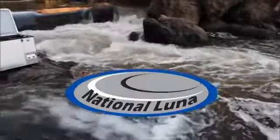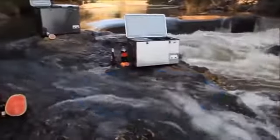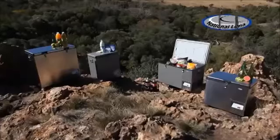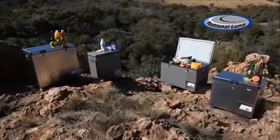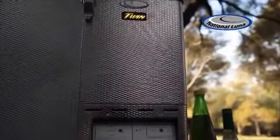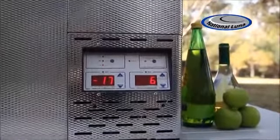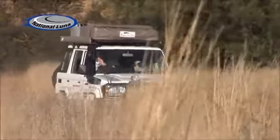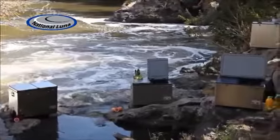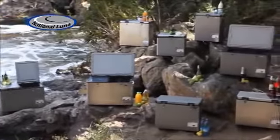National Lunar Portable Refrigerators, being the preferred choice for many customers, were originally designed to meet World Health Organization specifications in harsh African conditions. These extreme heat and rugged conditions demand tough construction, high efficiency and a low power draw. National Lunar Fridges are internationally recognized for their superior cooling ability, specifically designed to transport in sub-Saharan African conditions. National Lunar has designed a refrigerator range that suits the average camper to the professional safari operator.